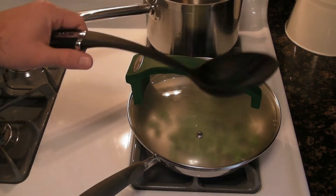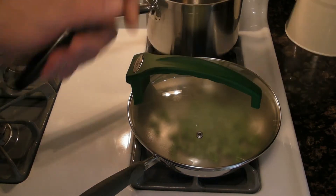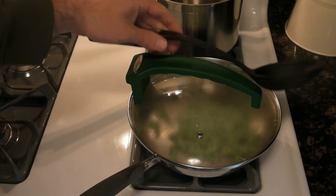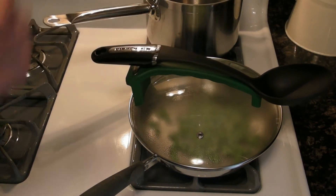And then like the commercials say, you always wonder where you want to put your spoon or whatever. Well, you can put it on the Greenik pan.